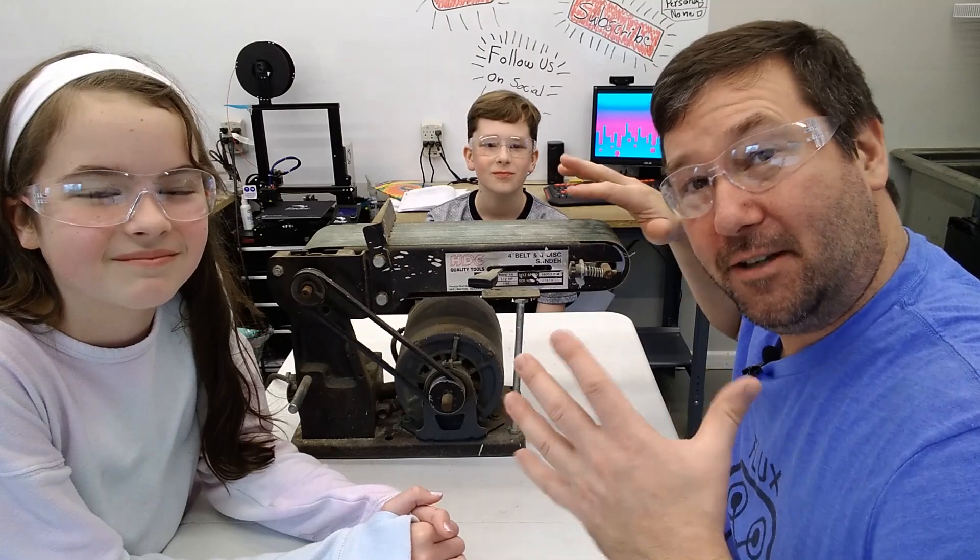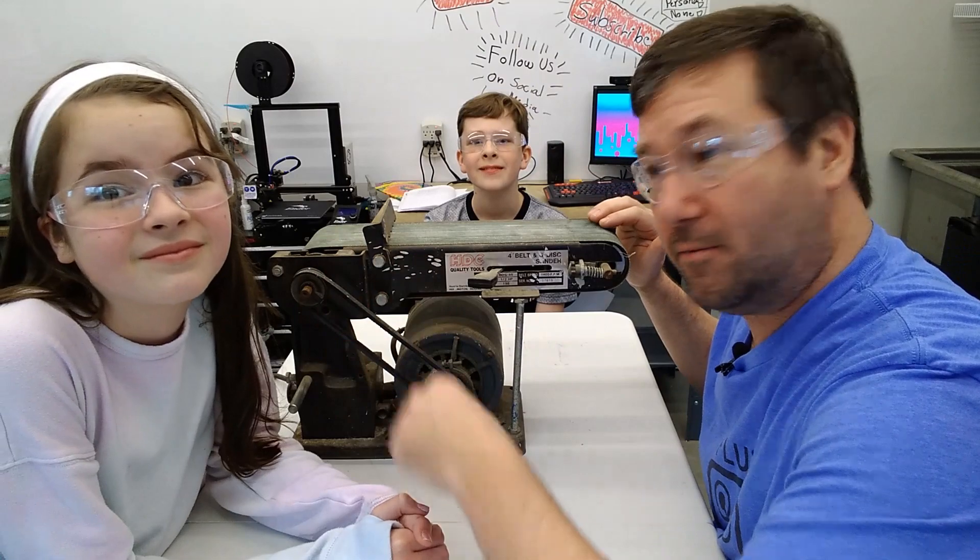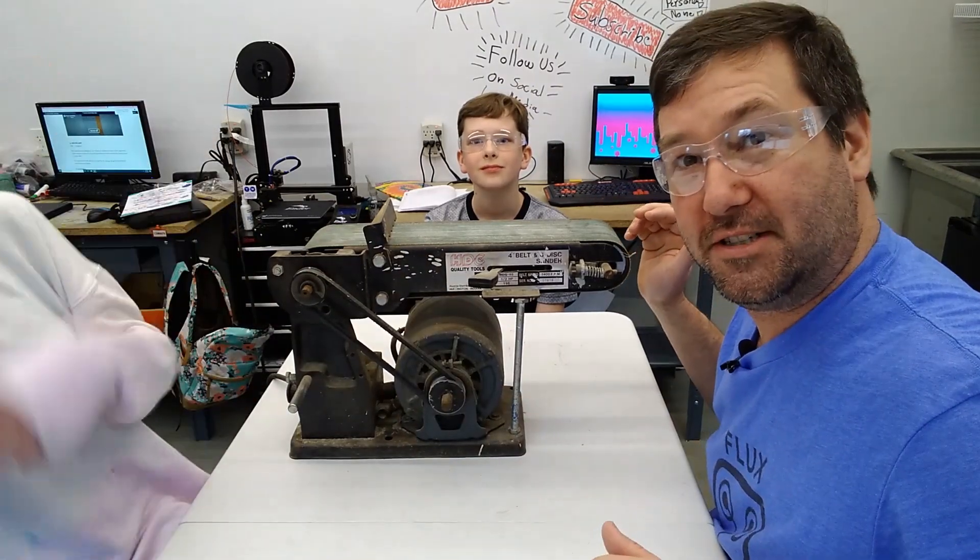This is a nice heavy belt sander, and really this was my dad's — I think it had been around since I was a kid. Yes, there is no guard. Wendell's gonna keep her hair out of the way of it during this demonstration.